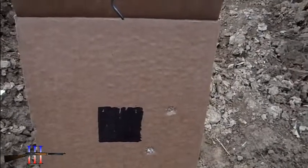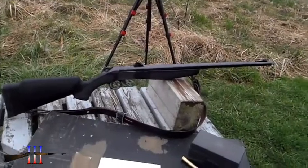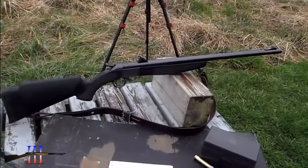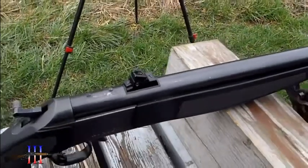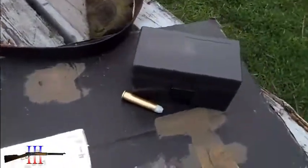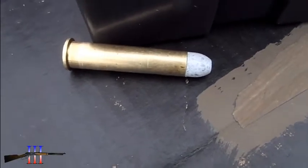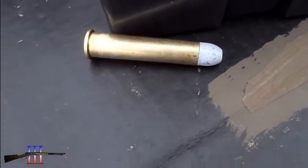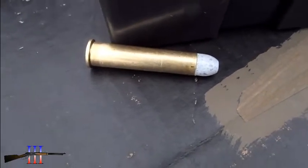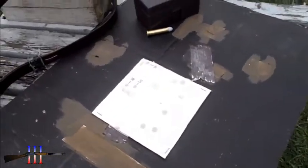I'm going to cut that adjustment I just made in half and say I'm good. I've got the CVA Hunter back out, 45-70. I put my iron sights back on it — that's the way it's going to stay. I've got the Lee 340 grain round flat nose cast bullet, powder coated, my hand load. I'm going to take some shots at this 7 inch target at 100 yards.